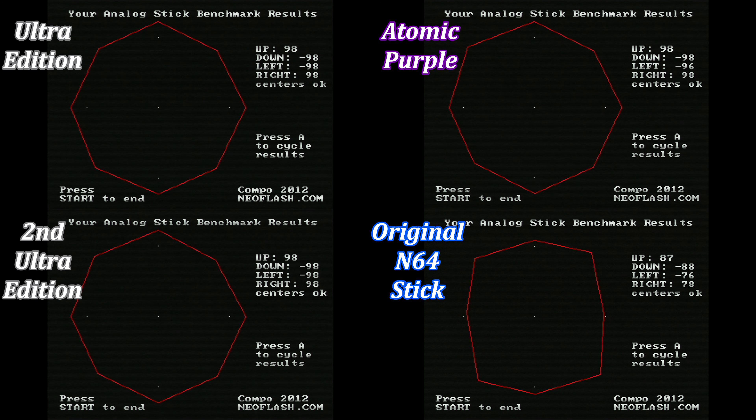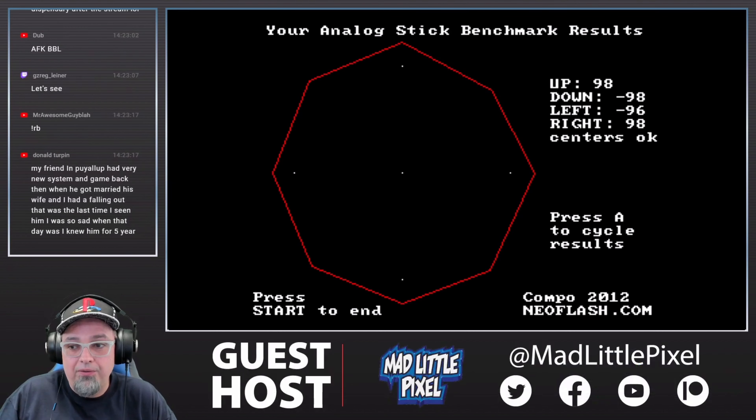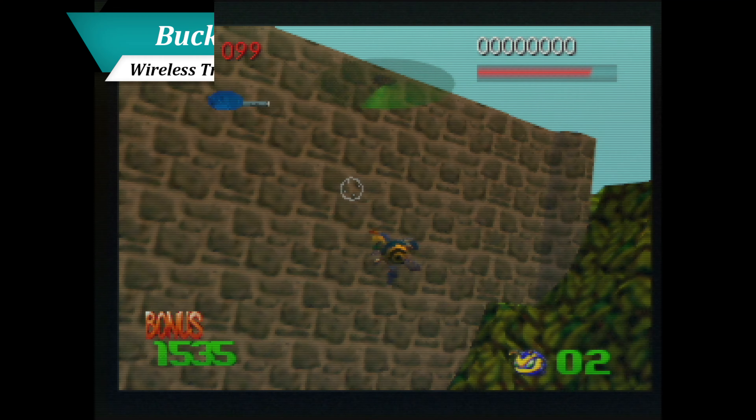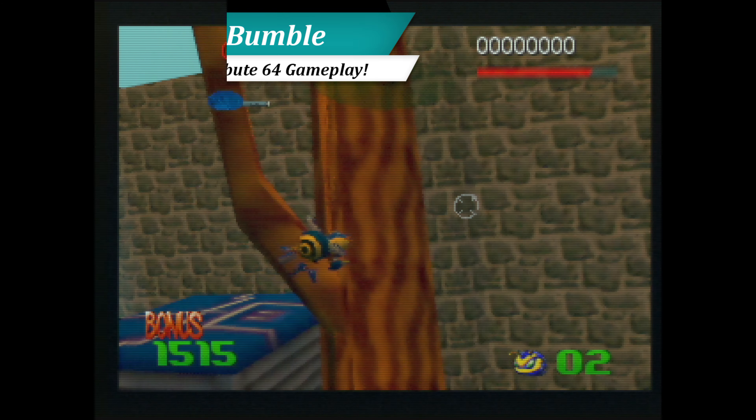While I only have three wireless Tributes currently, each has put up the same results when running this test, leading me to believe this will be a universal result for all end users. Further proof could be seen during the wireless Tribute 64 preview stream where MadLittlePixel ran the test on his review units to the exact same results. With these lowered ranges, there are no longer any concerns with Buck Bumble or Toy Story 2 dropping input.